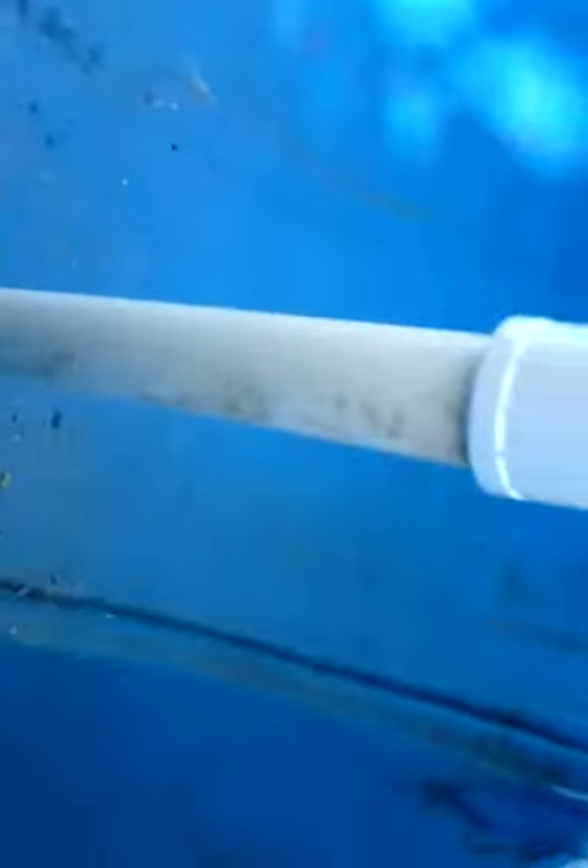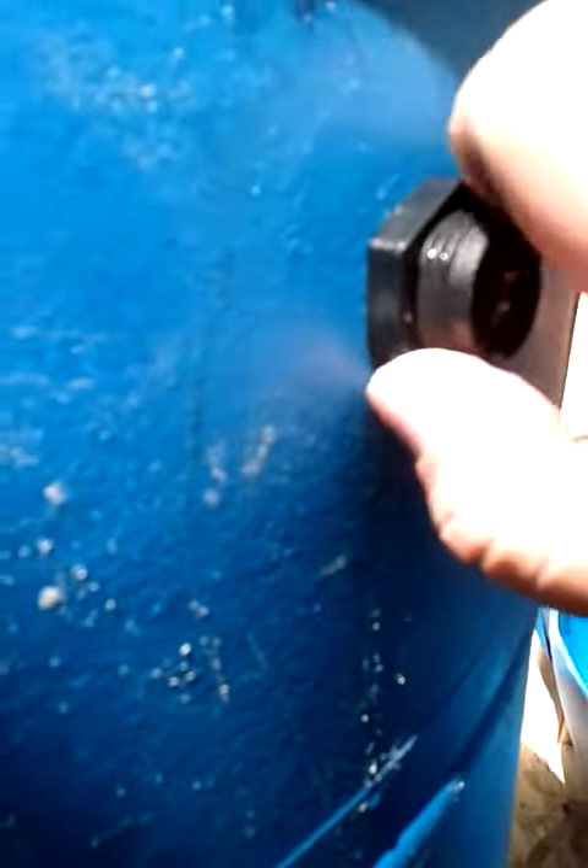I've installed my bell siphon here, and see how it's just kind of sitting on there. That one inch hole makes it so you have to thread the fitting into the hole, and then you put this nut on it, and it really just gives you a nice tight seal.